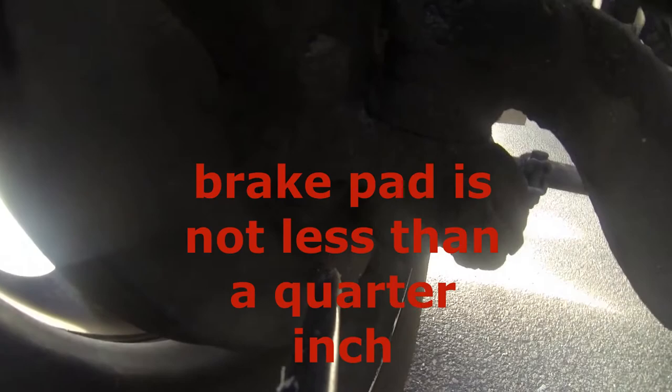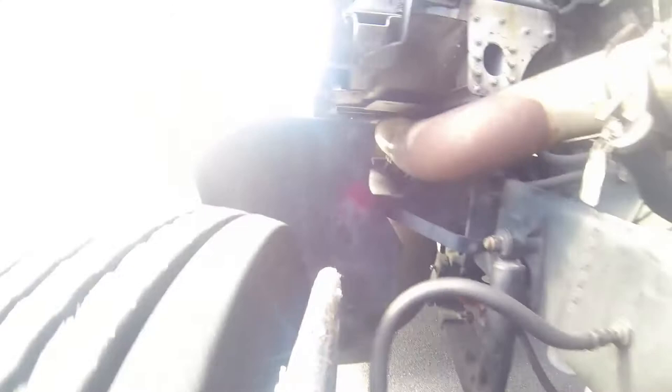Moving on from the outside — even though we can't see it — there are brake pads and brake drums in here, which are supported and hidden by a dust cover, which ensures that it's kept clean at all times.